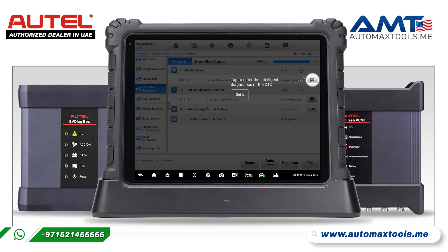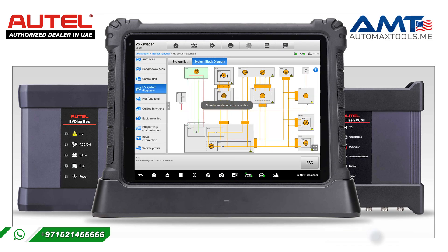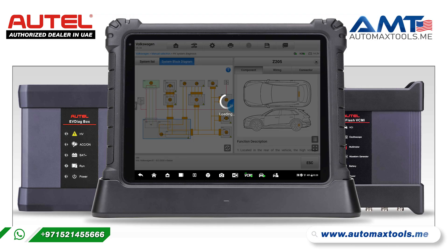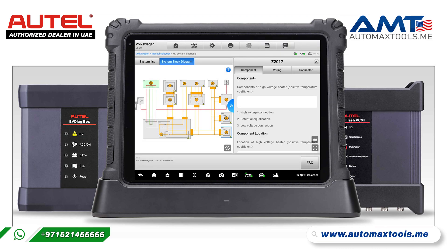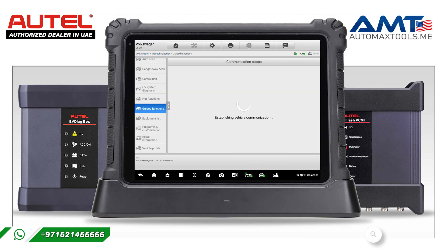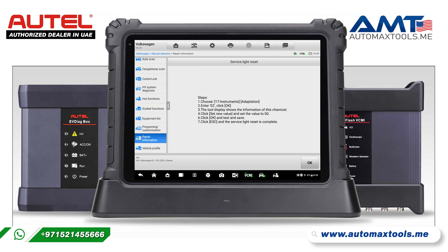The HV control module — in the HV system, there are options available with the locations of the components of the high voltage system, and the part descriptions along with part pictures and diagrams. That helps us to repair the part and the HV related components. Guided functions are available for all the control modules. Also, repair information like channel numbers for making calibration and adaptation for all the control modules is available with your Maxxis Ultra.